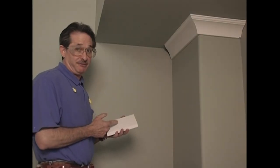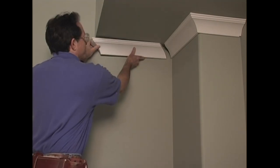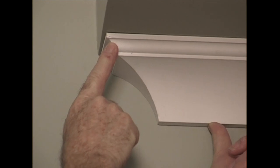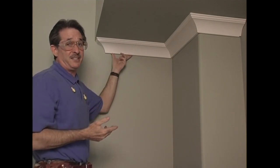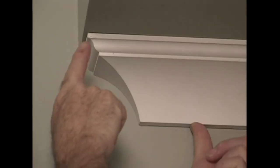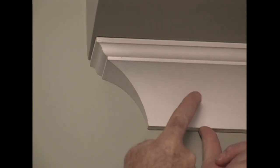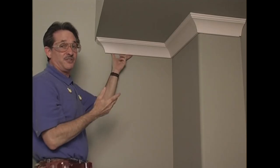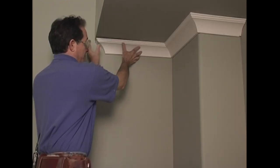A cut list for crown isn't that much different than a cut list for baseboard. This first piece has a self-return on the end right here where the ceiling ends and the crown has to terminate up against the wall. I said a minute ago that you always have to measure crown at the bottom — but right away we've got an exception to that rule. A self-return is really just an outside corner — it turns the corner and dies into the wall. With a self-return, you want the long point to terminate right here at the edge of the soffit, and that means I have to measure across the top of the crown molding.